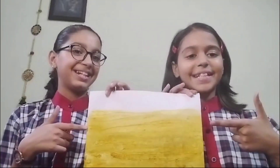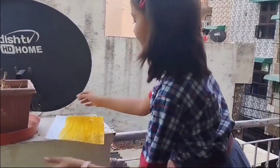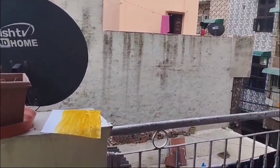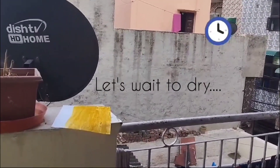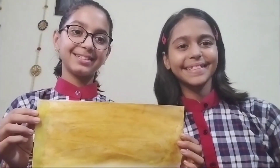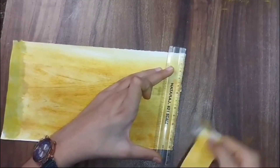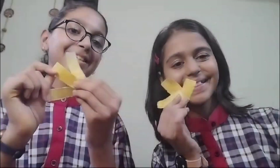Now we are going to let it dry. Now we are going to cut it into strips. So these are the strips.